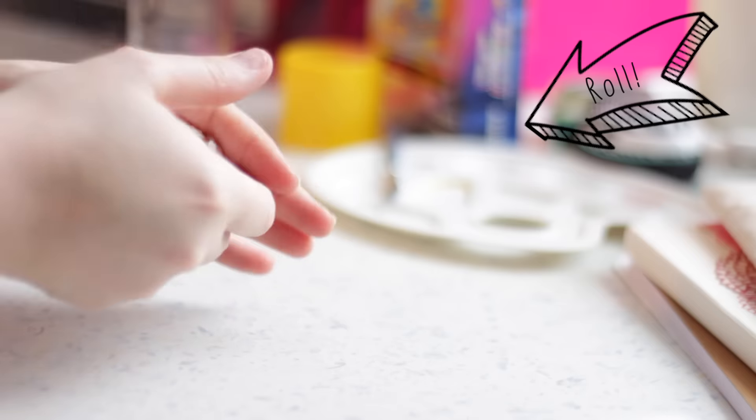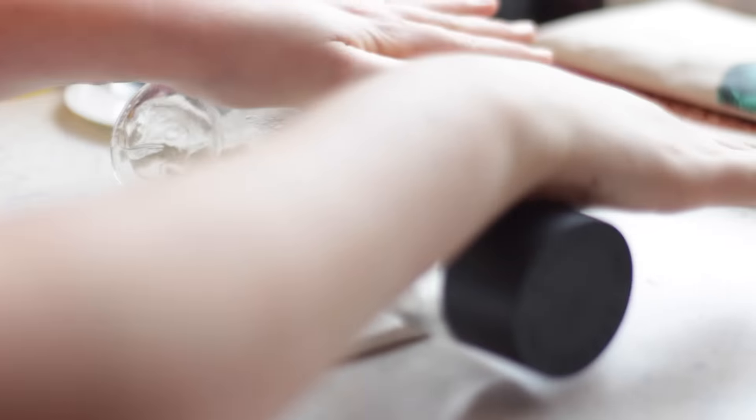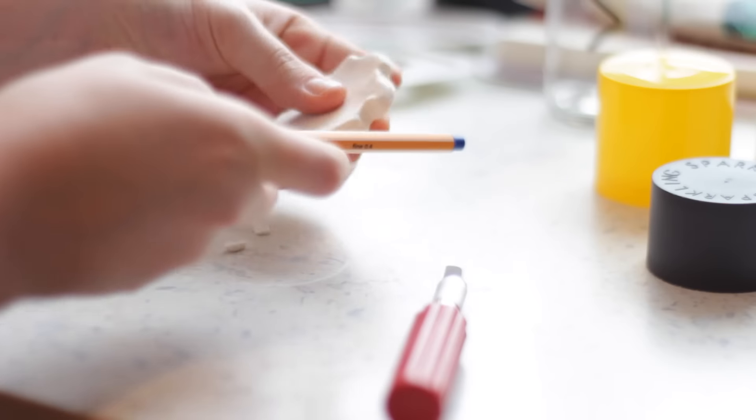You will need modeling clay — mine is air dry. With my water bottle I rolled up the clay and made five circles: two thicker and three thinner circles.